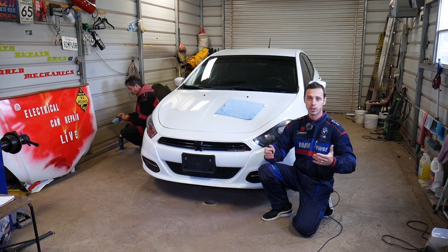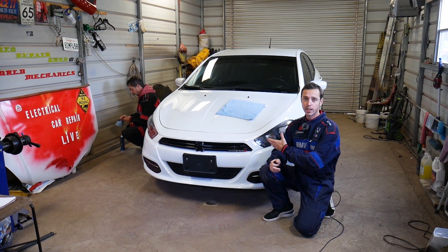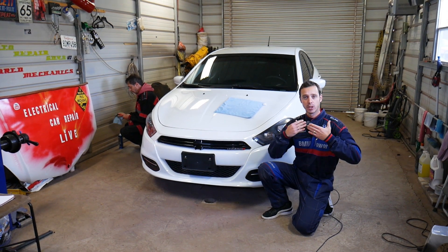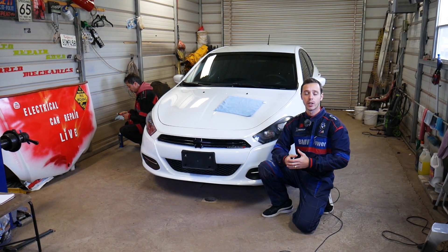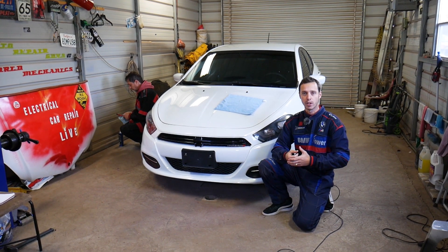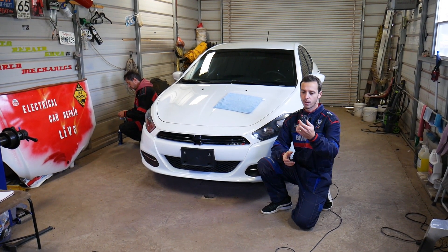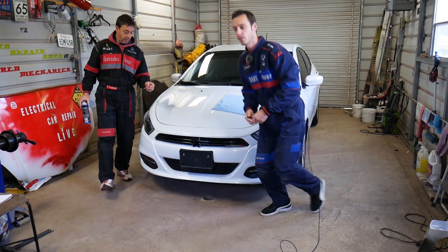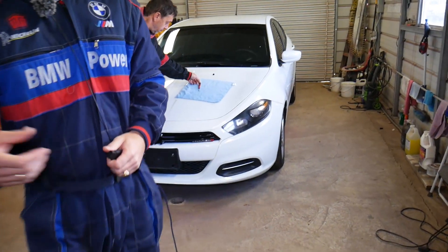Quick introduction — every single car we get at the shop, including this generation Dodge Dart, we're making at least 200 videos. Our mission in the shop is to save you guys as much money as we can. So please subscribe and like the video, hopefully you'll find the information helpful. Also, if you need to buy replacement batteries for a really good price, check out the link in the description of the video below.